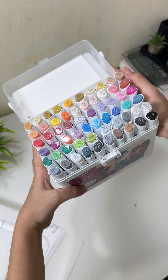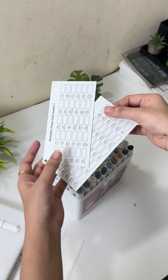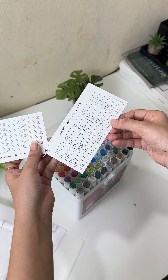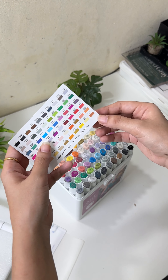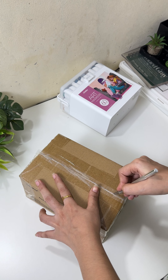Oh, this is fabulous! Here you will get color swatches — I will also color these very soon because I'm very excited to use them. And also you will get this color guidance for your reference.